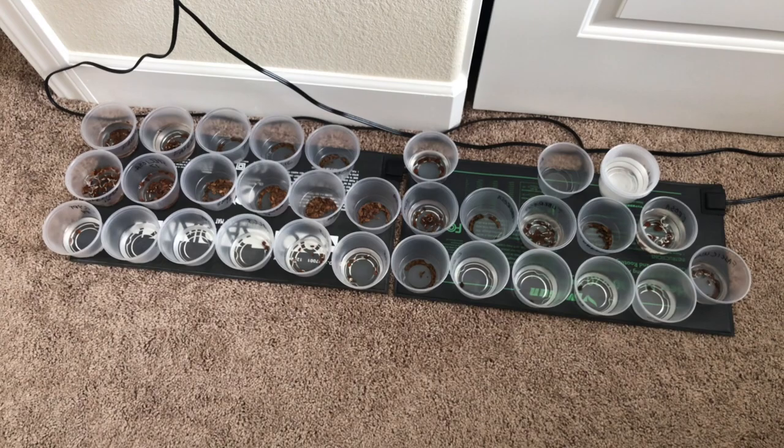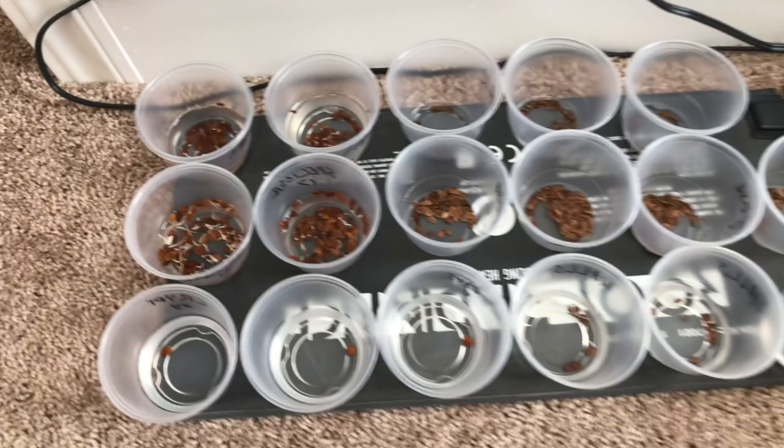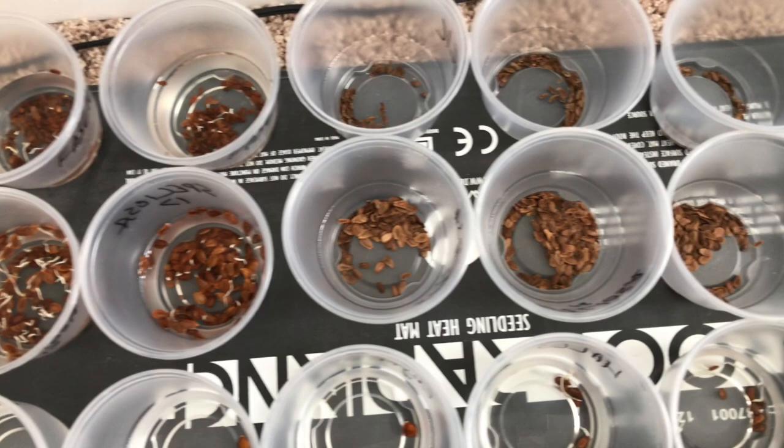This is the water germination setup. We have plastic cups containing water and milkweed seeds, placed on top of a heating mat plugged into the wall. That gives us warm water which is germinating the seeds. As you can see, I've got some that are still dry because I'm staggering this process.